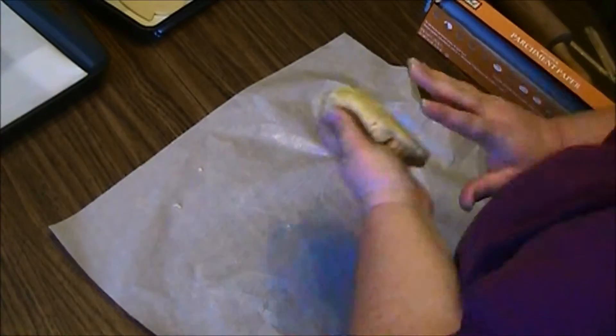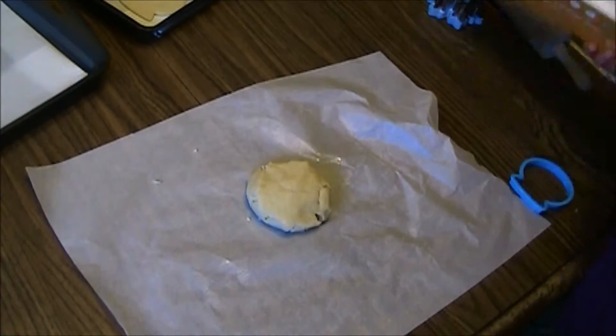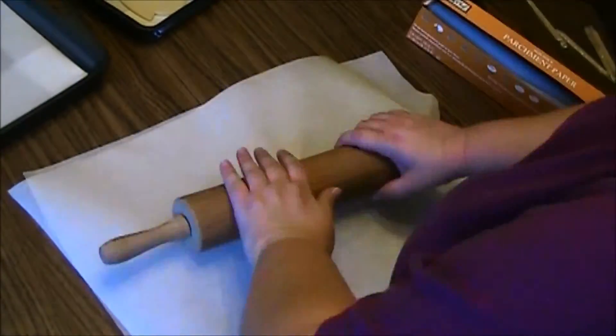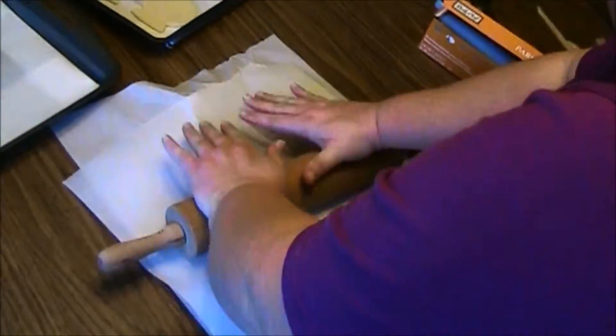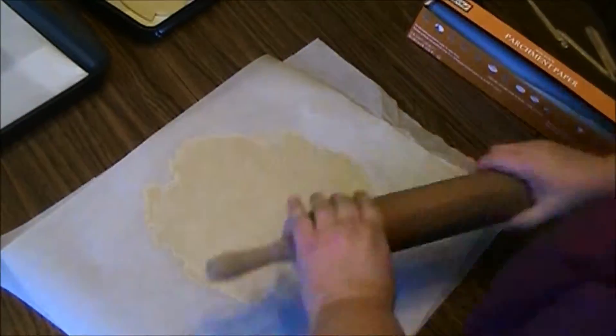The second set of pieces I'm rolling out I'm going to put on a cookie sheet and put back in the refrigerator until I'm ready to bake them. You're going to bake at 350°F for 8 minutes — the most I've ever left them in is 9 minutes. You don't want to leave them in too long; they will get firm as they're cooling anyway.